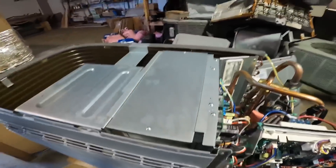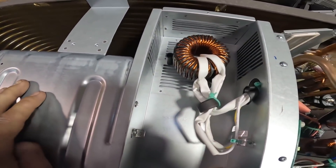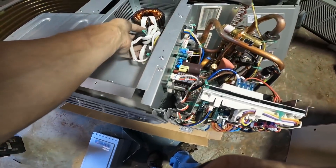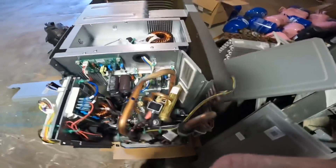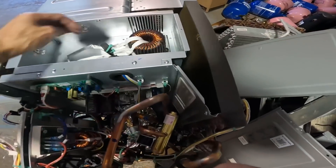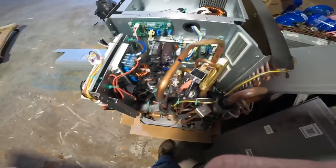We're going to have to look and see what's under here. And here we have a massive coil. I did not read about this in the manual. I'm wondering if that's part of the filter process.